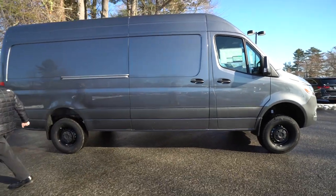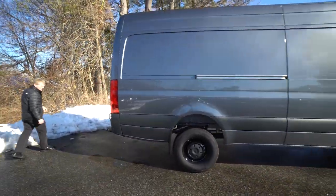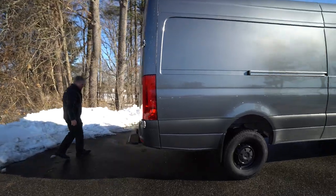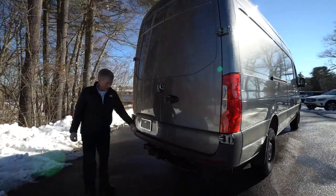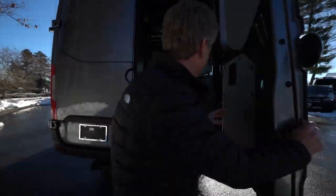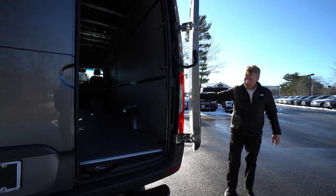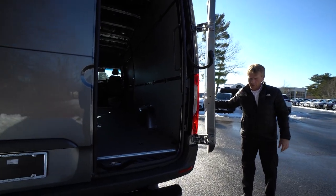Coming around to the back of the Sprinter van — this 170 all-wheel drive does have the Mercedes-Benz trailer hitch. You can tow a 5,000-pound trailer behind this Sprinter van. It also has the 270-degree doors, which open all the way up and latch in place with the hinges.